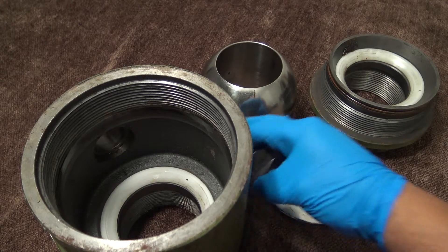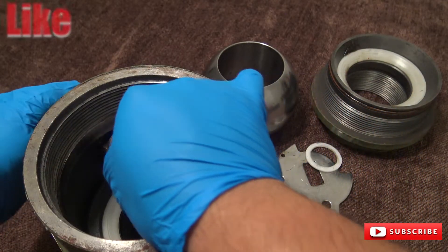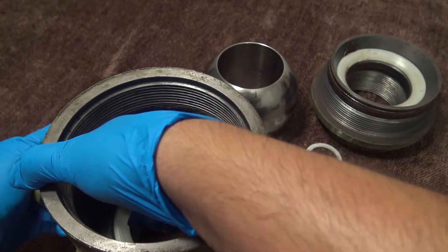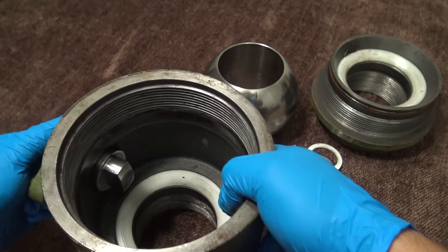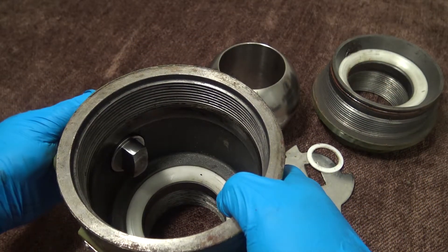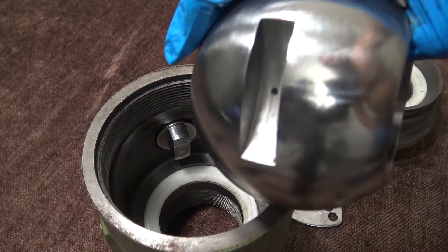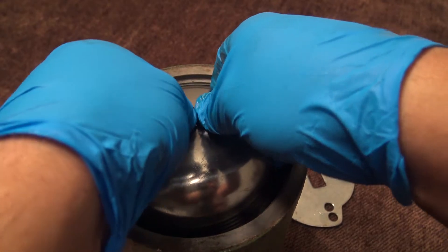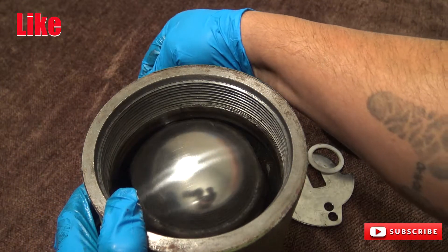Now we're going to assemble the valve. Take your stem, make sure all of your o-rings are okay, put your bearing on, and push the stem into the slot located in the body. Make sure to push the stem carefully so as not to damage the o-rings. Make sure that your stem is all the way in and that it is not jammed. Line up the stem in the ball slot and carefully insert the ball onto the stem — not to scratch or damage the ball. Rotate to make sure there are no obstructions.